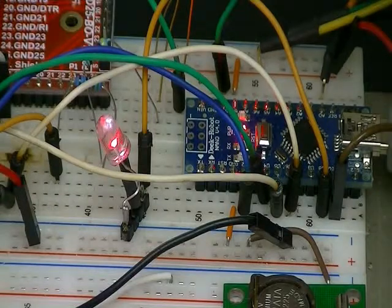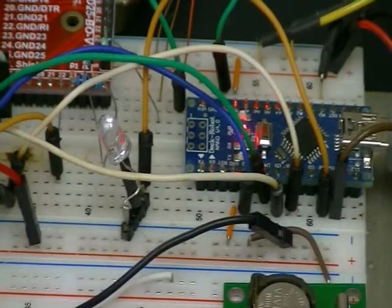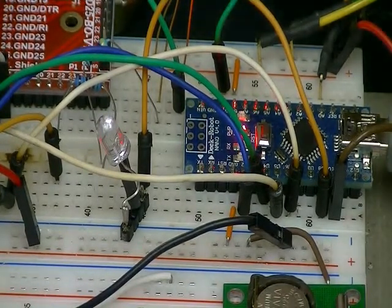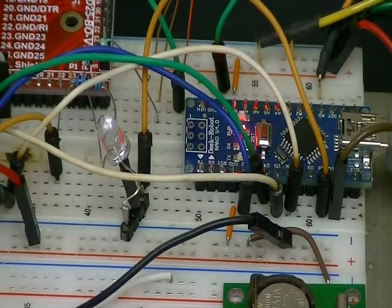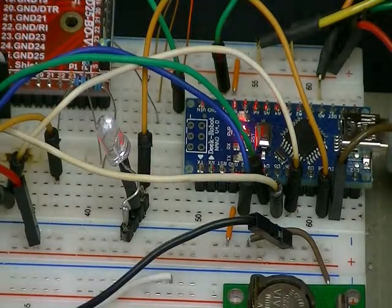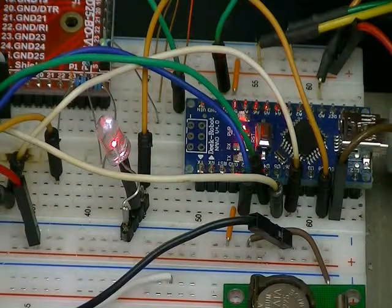What is happening here is the IBM PC, which is below and not really visible, is reading the pot value through the Arduino. It then transmits the pot value divided by 4, because the PWM on the Arduino is 8-bit, not 10-bit, to operate the LED as you see there.